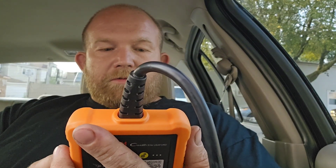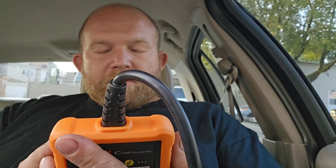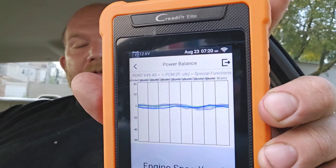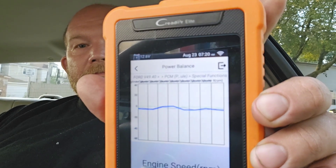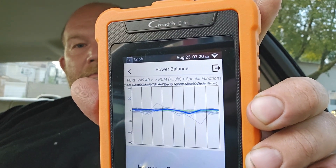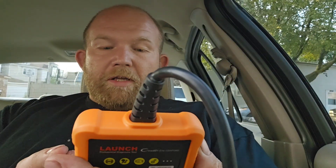That's pretty neat. There's a special functions test — power balance — from this little handheld. You get a graph of all eight cylinders. That's pretty dang neat.